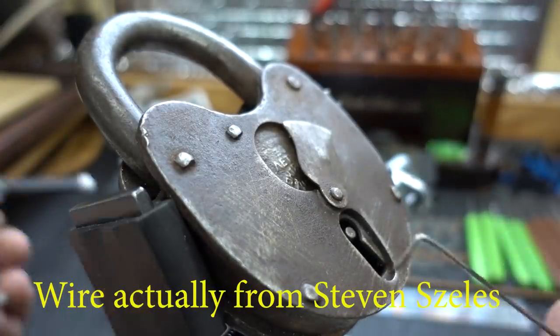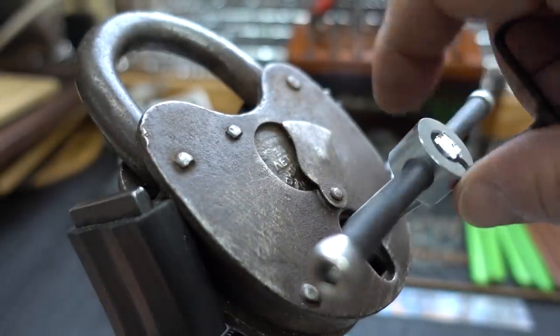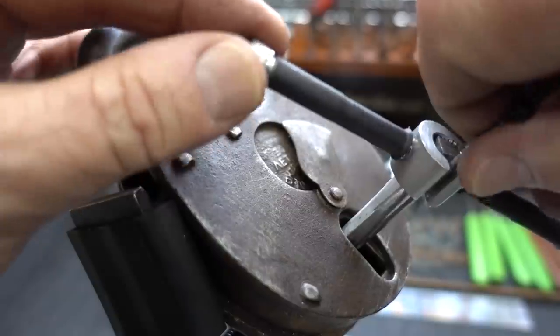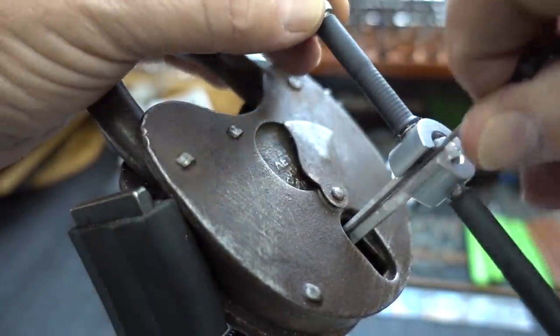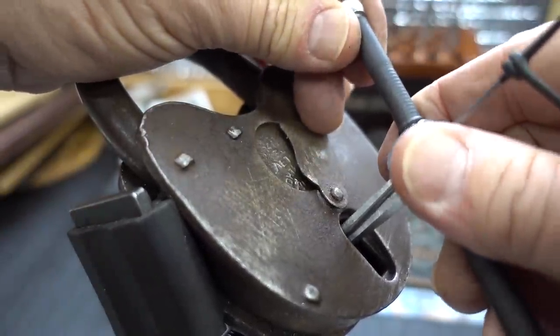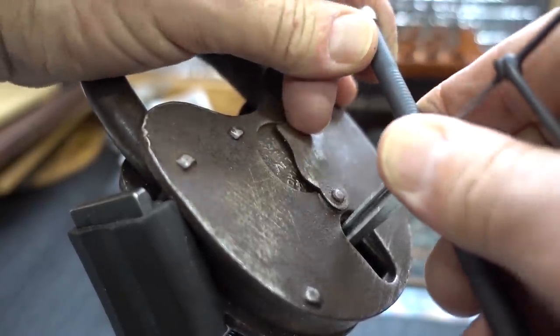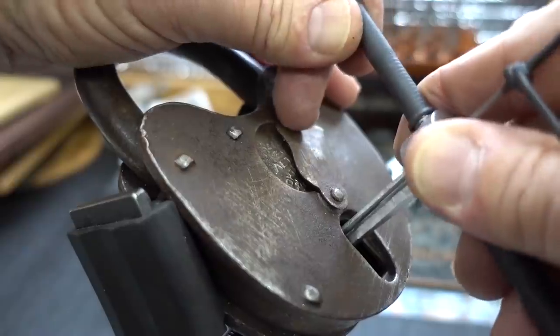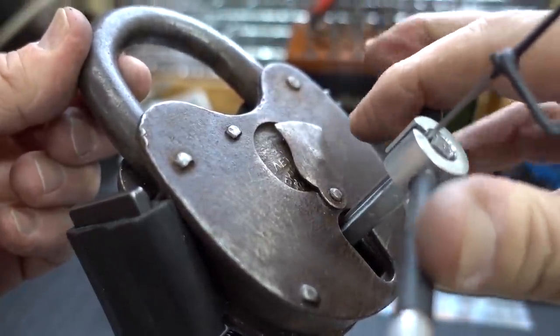I'm going to use a normal wire that I got from Andy Mac. Let me slide this in there — slide the wire, turn the wire, and then pull the wire towards the face of the lock so it doesn't interfere. And now I'm just going to do that jiggling thing. A little more awkward with the wire in it. I think — make sure we're tensioning it — and we are.